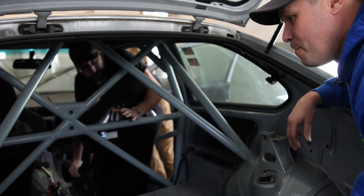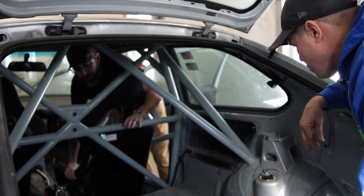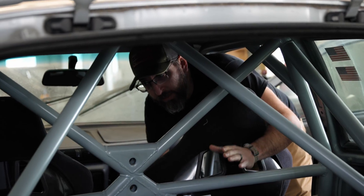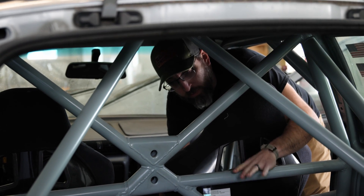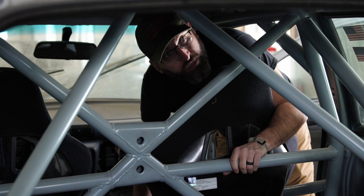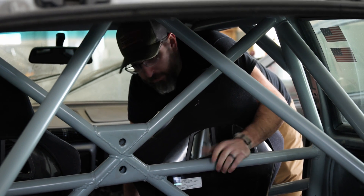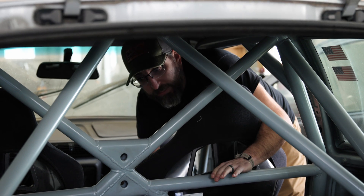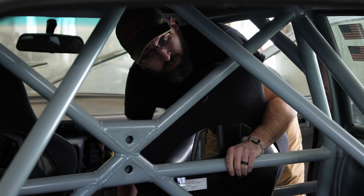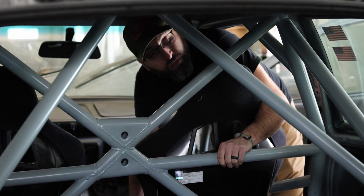Our goal in this video is not to poop on someone's desire to build a cage this way. Our goal is just to educate the community so that if you do get in a car that you didn't build, you can look at this and understand the risk that you're taking and be more educated in that sense. If you feel comfortable to drive this cage, it is legal, and if that's your comfort level, at least you know the risk you're taking.